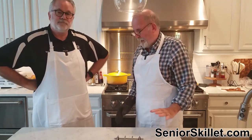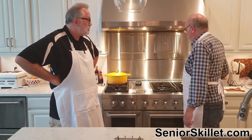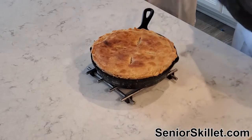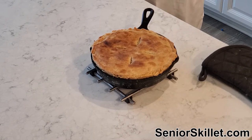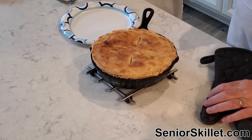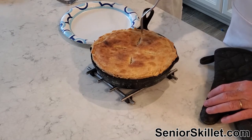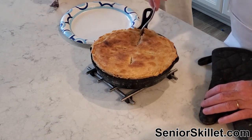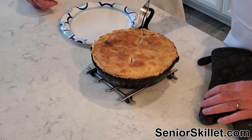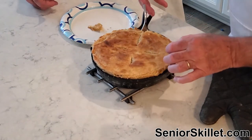We just pulled this out — it took about an hour and it still wasn't brown on top, so we fired the broiler up for just a minute and a half to get it browned. If you do that, stay right there by the oven — don't walk off, because it could be a mess. It's still bubbling. Let's pick a spot and cut in. We probably should have taken a picture before poking it. Look at that — you've got a crust on the sides and the bottom too.